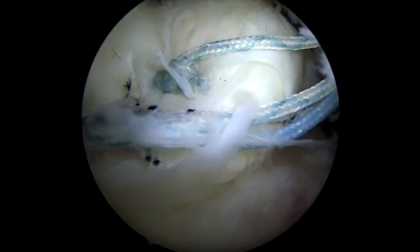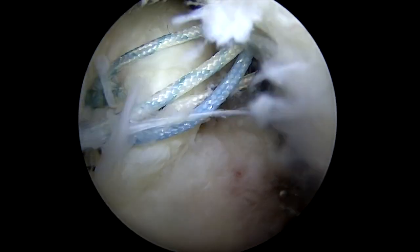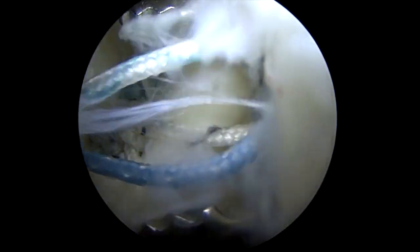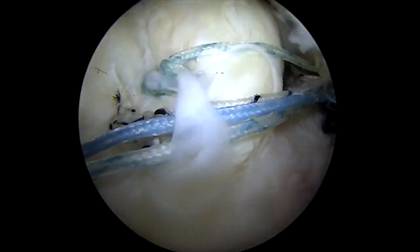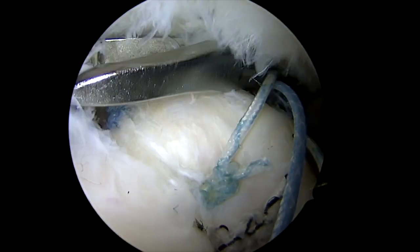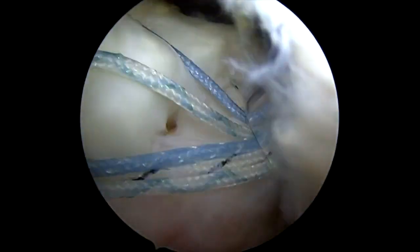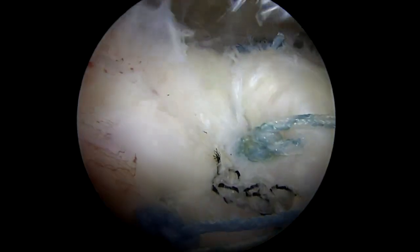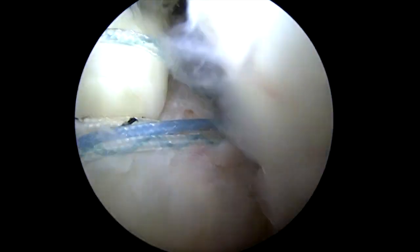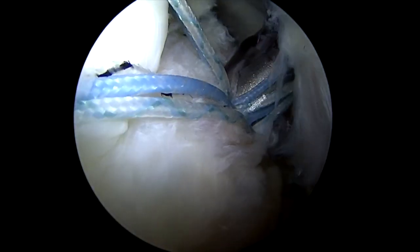Once those are all tied, the tendon is completely covering the footprint. Now I can bring the sutures into my lateral row anchor and get those all compressed. We grasp those out the lateral row one by one, and once those are all grasped, we'll use the cannula to see what it's going to look like depending on where I place it — that's going to look pretty good if I go there. So that gets me a preliminary idea of whether or not that's going to be an appropriate position for our lateral row anchor. We'll tap for that anchor and then place the anchor itself.